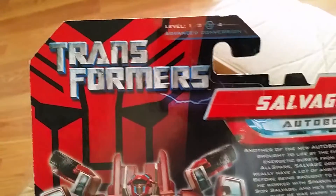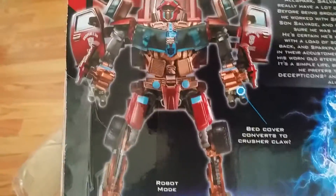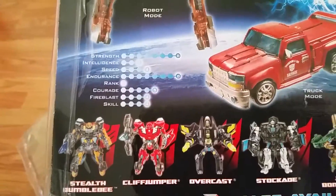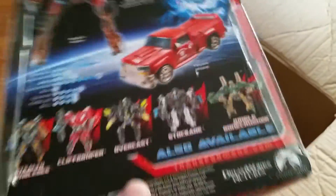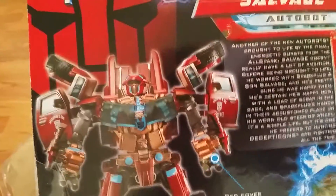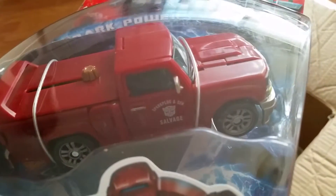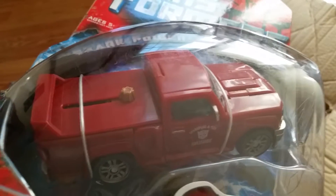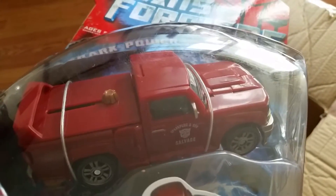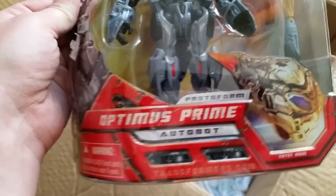There we go — Transformers. That electric lightning line is not part of the package, it's ripped around it. Good package, sealed, never been opened. Some of the figures — this is probably Wave 2 or 3. Pretty cool, I like his design. This is Auto Spark Plug Sun Salvage with the Automorph feature; I think Dropkick was his repaint.